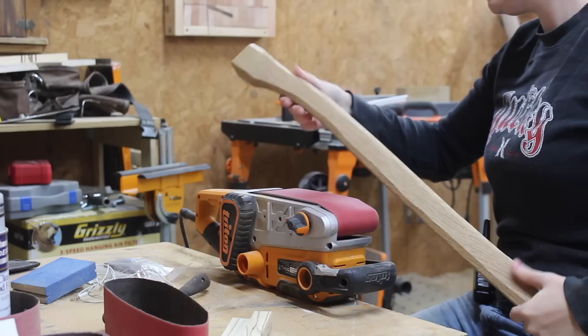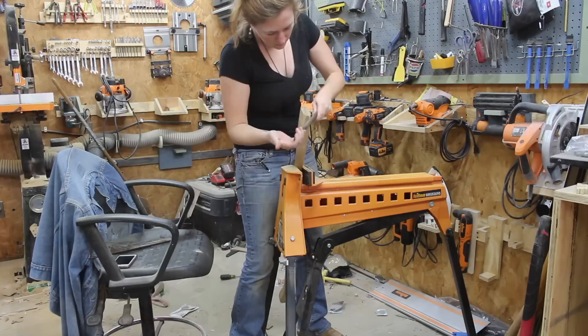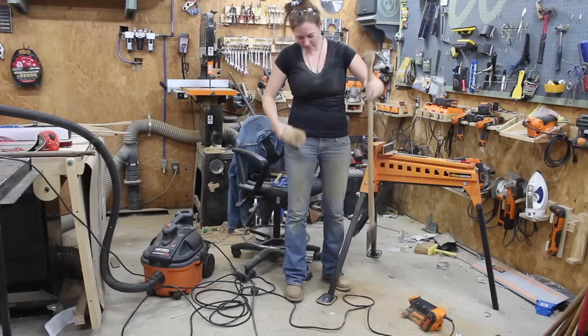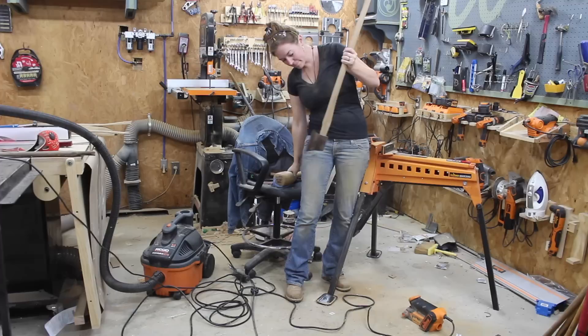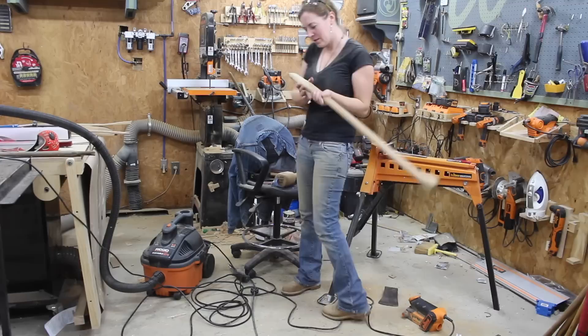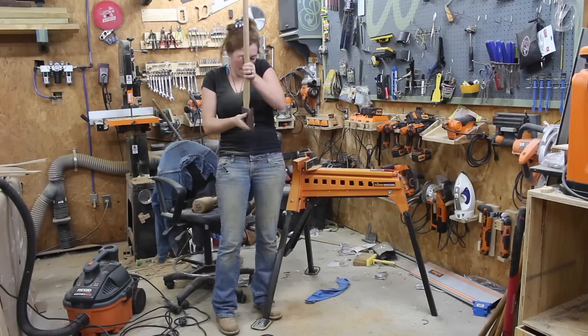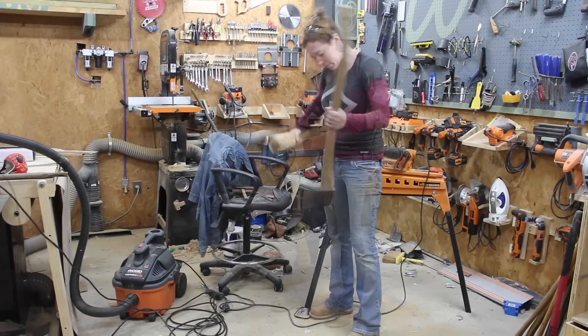One difference was I used the belt sander instead of the spindle sander. Another thing I refined was I completely cut in the eye on the second handle using only a rasp and a four-in-hand, and I was much happier with the results. I also left the bottom flat so that I could try the hanging method, which I found to be very tedious but also very interesting — because once you hang the head and take it off, you can see where it rubs and consequently where you need to remove a little more material. I lost track of how many times I hung it and took it off.